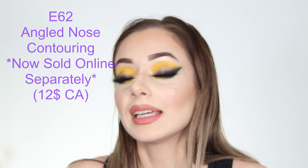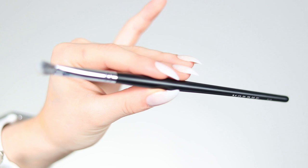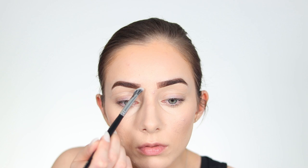The E62 Angled Nose Contour Brush is custom designed by James Charles and can only be obtained by buying this set — you can't get it separately on the Morphe website. It is specifically made for nose contouring, and James Charles is well known for loving his nose contour. I'm personally looking forward to trying this one.